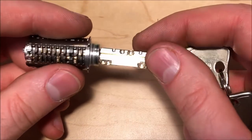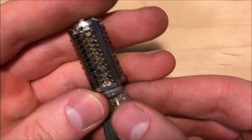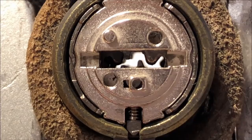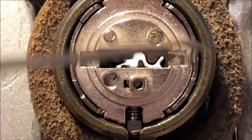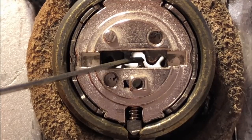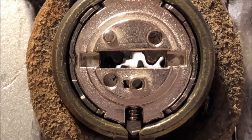Now that I've given you a good look at what's going on in the PR, I'm going to switch views to show you how we pick it. Here we are looking through the back of the keyway — I have the camera lined up so that you can see through this side of the lock all the way through to the front. The white areas are where you're seeing reflection from a white piece of paper on the other end.